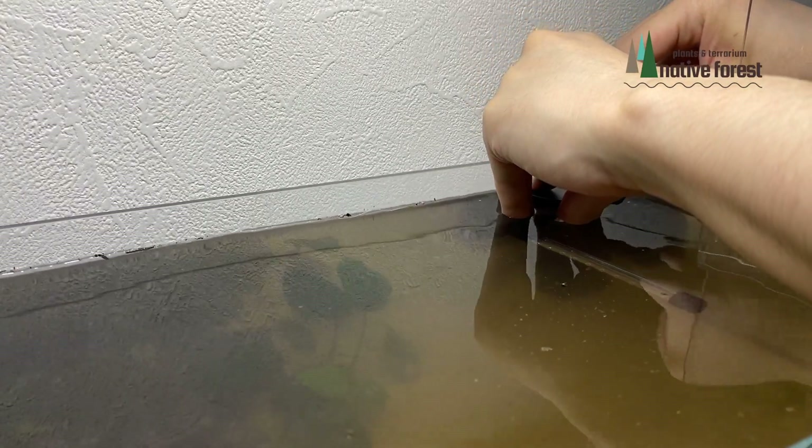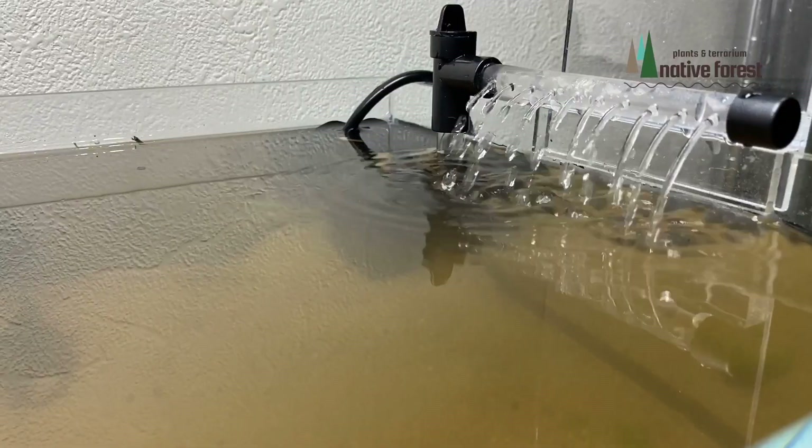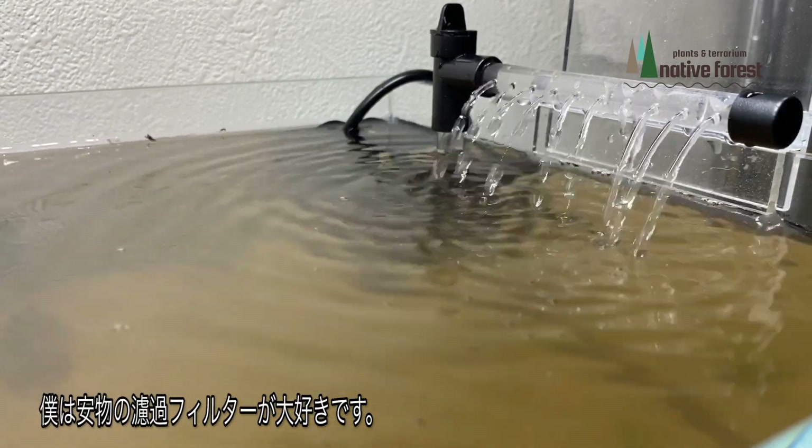このロカフィルターですけども、45センチのロータイプ水槽なので、外部フィルターまで付ける必要ないのかなと思って、安いこういうものを買ってきました。